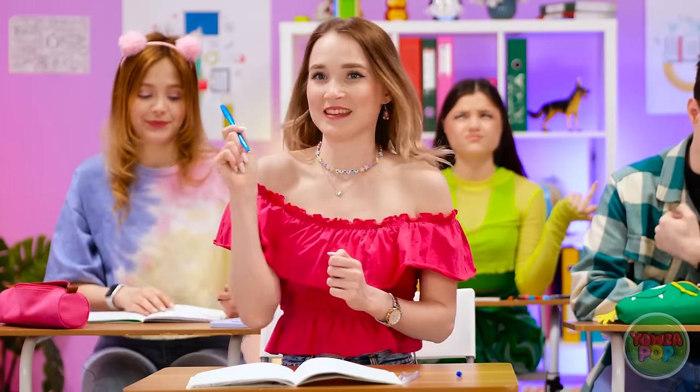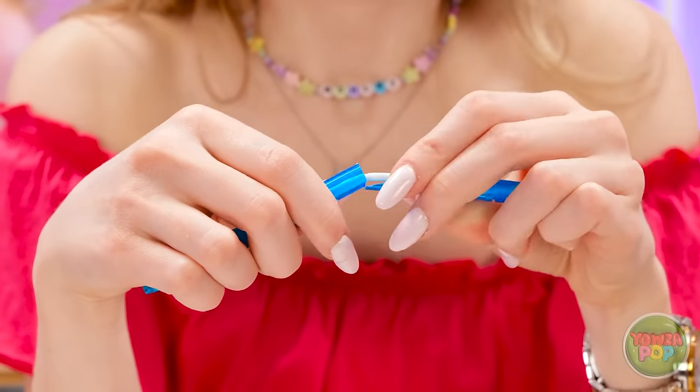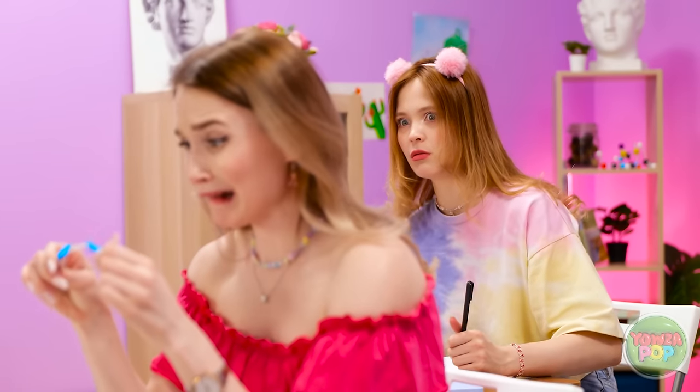Mickey, do you have a spare pen? I've been chewing on mine. Here you go. Let's do this. I know I'm going to fail. Are you kidding me? What was that? My pen, you monster. Shh.